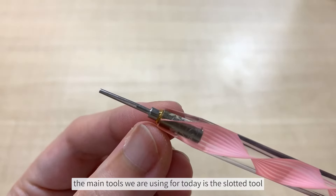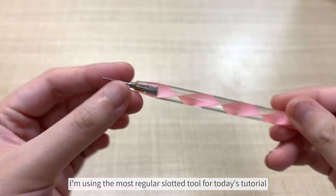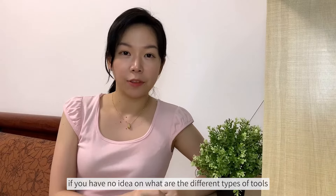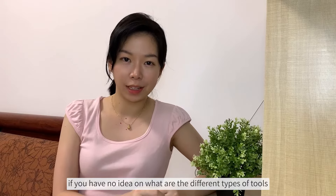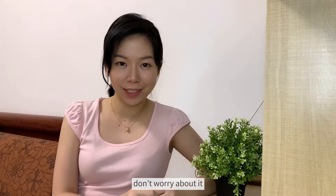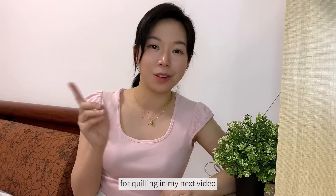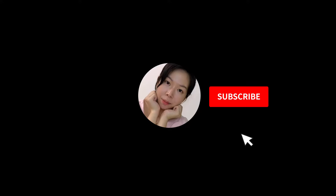The main tool we are using for today is the slotted tool. I'm using the most regular slotted tool for today's tutorial. There are also various sizes as well. If you have no idea on what are the different types of tools and their uses, don't worry about it — I will be doing a video to introduce all the tools for quilling in my next video. So do subscribe to my channel, please!